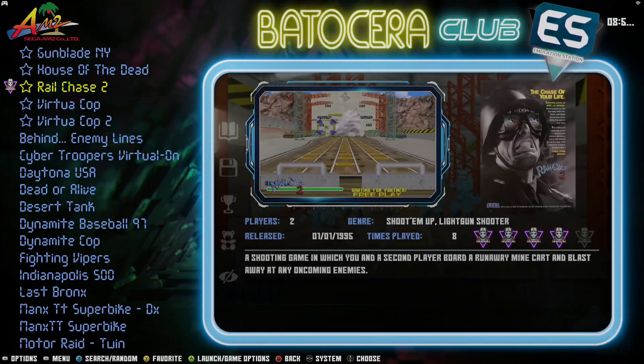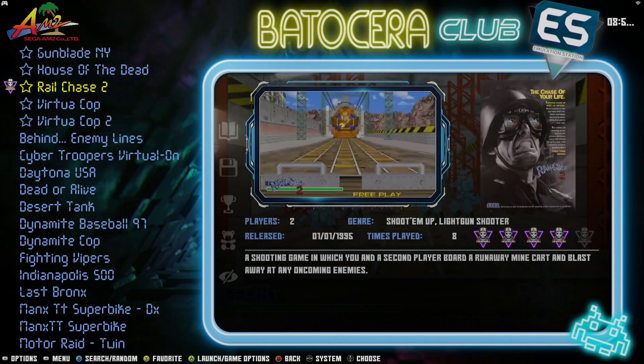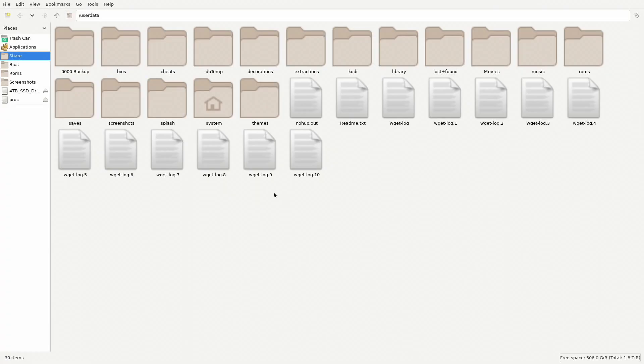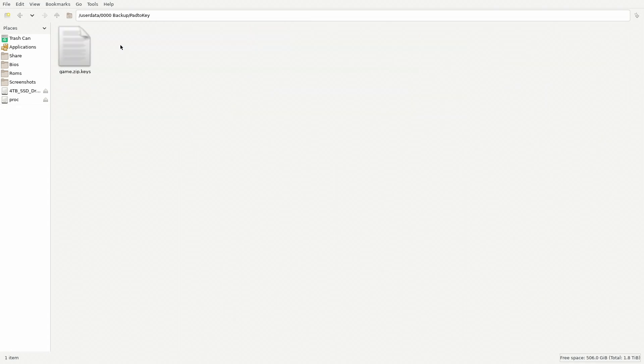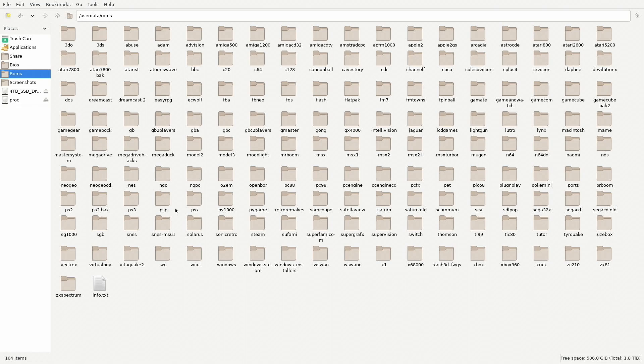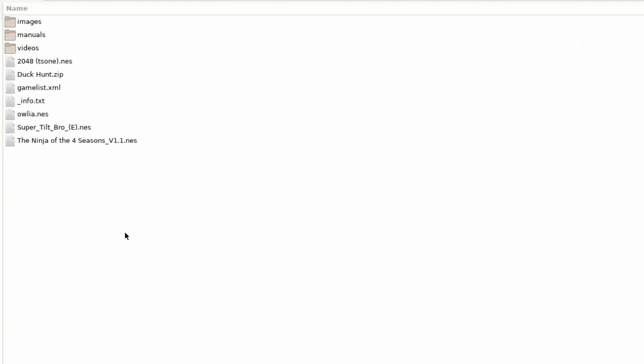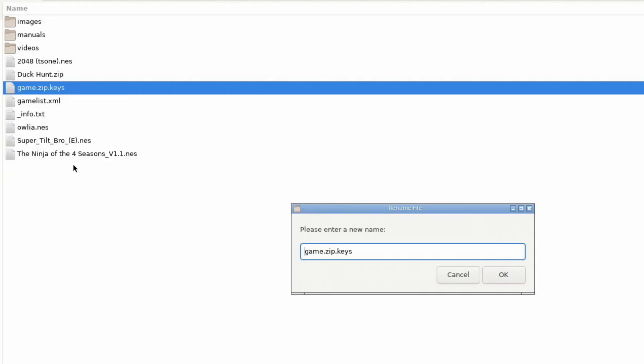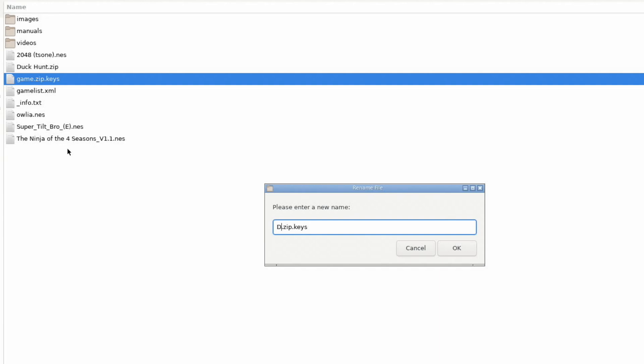Furthermore, it turns out you can also add this feature to RetroArch games that are light gun games. So for example, let's get out of this. Press F1 and go once again to my backup folder, my Pad to Keys folder. Select that file and go to my games folder, then to my NES folder. Paste it right there — we've got Duck Hunt. Let's rename that to Duck Hunt.zip.keys. Same principle.